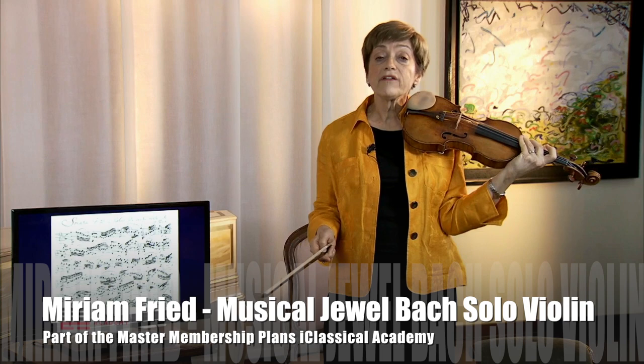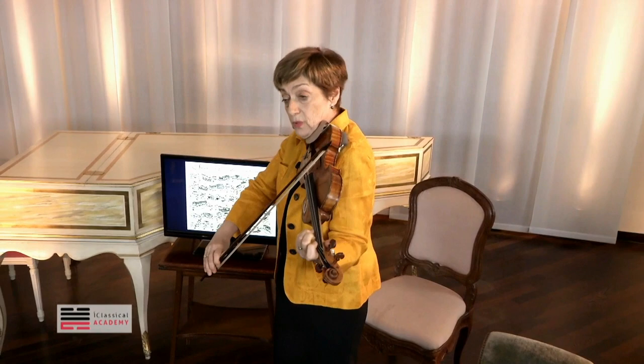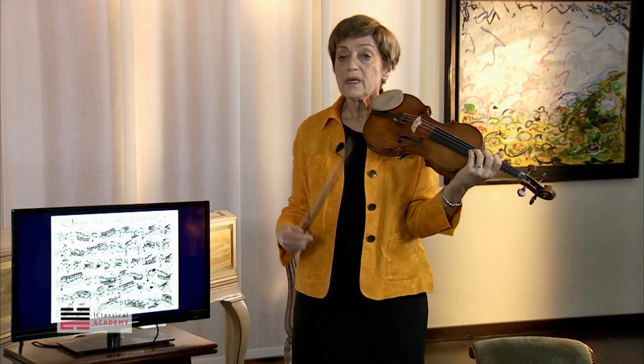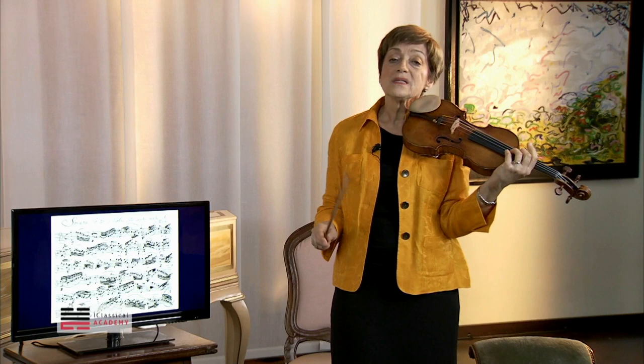So here we have the Grave of the A minor Sonata. And the bass line is... And while the bass line is going, the ornamentations, which form a melodic line, go on in the upper voice. And this is what needs to be done. I'm going to try and articulate the bass as much as possible in the same manner, so that it will still be possible to follow it.